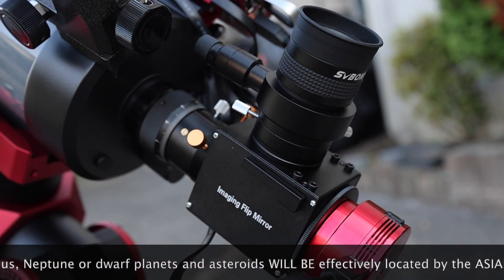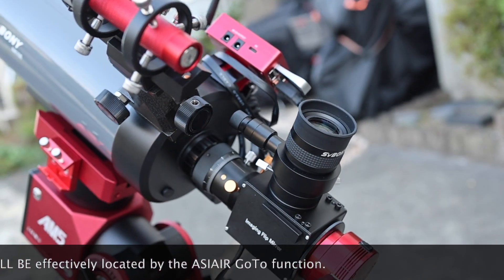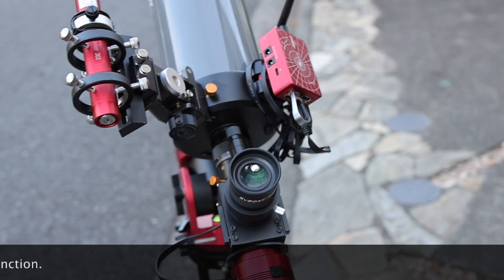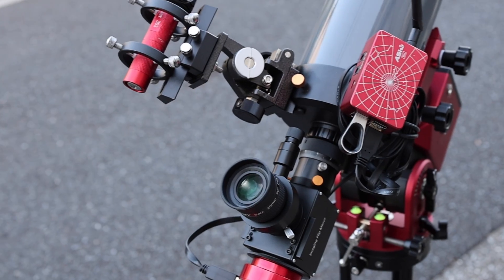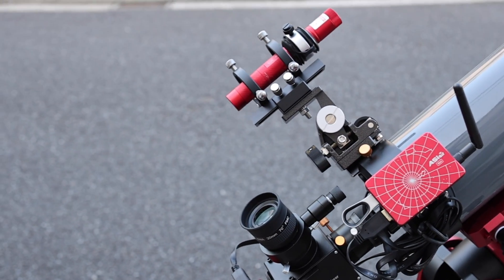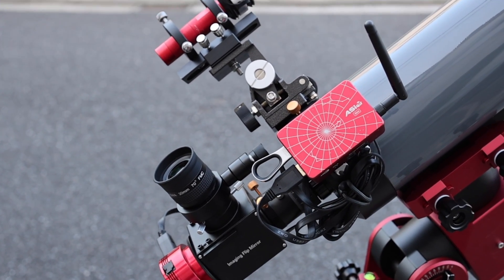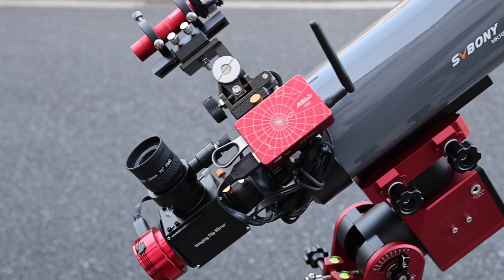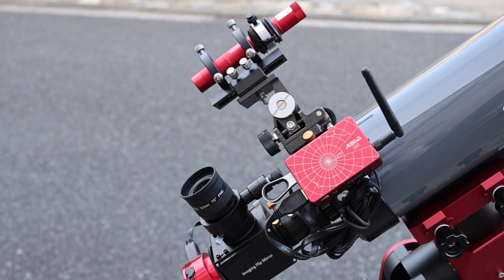Compared to nebula or galaxy imaging, planetary imaging is easier in some ways but harder in others. Because planets are extremely bright in the night sky, imaging is done via video capture. All you need is a few minutes on any planetary target to capture enough data. Even if you are dodging low or mid-level clouds it is possible, unlike imaging of deep sky objects which requires hours of clear dark skies.